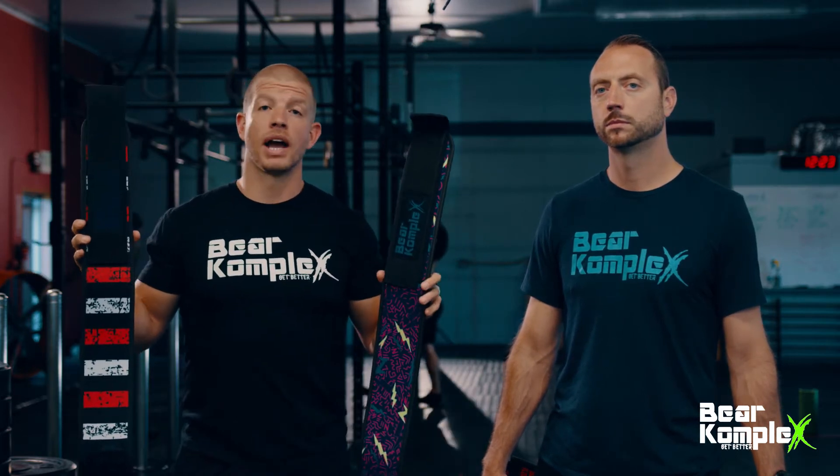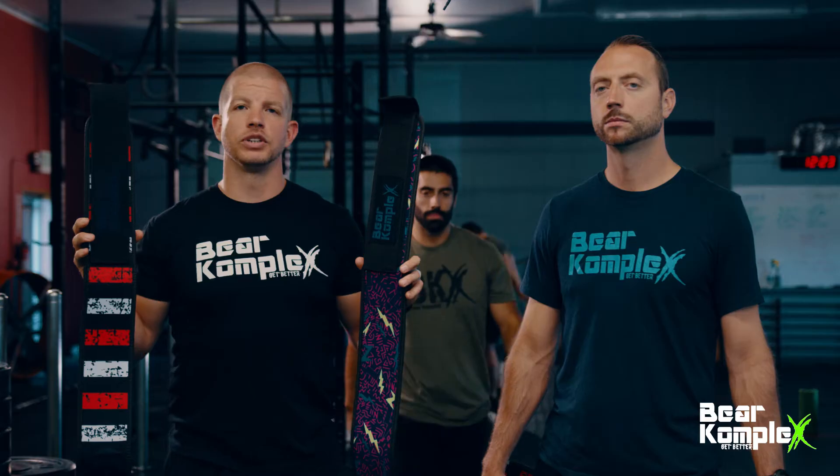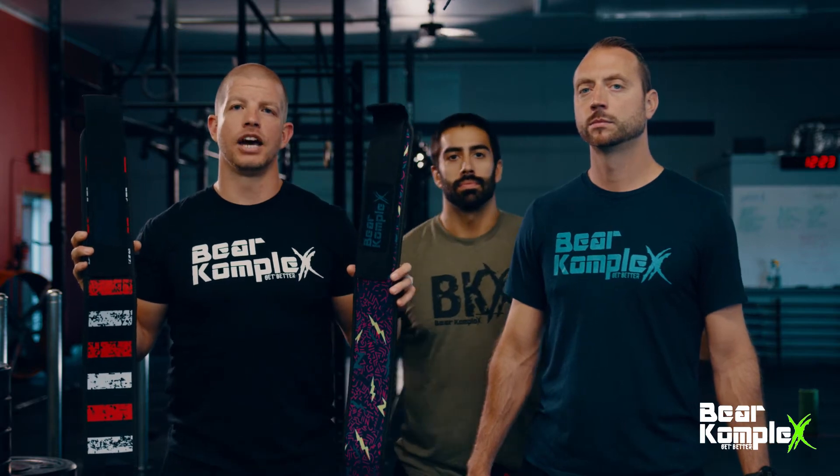All of our belts come in a variety of sizes and colors, and can be found on bearcomplex.com. Now we've got Chris going to come up and show us exactly how to use them.